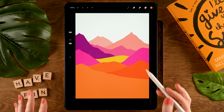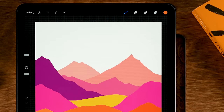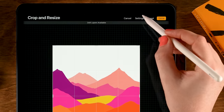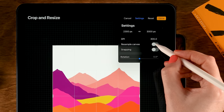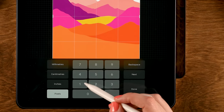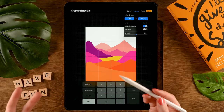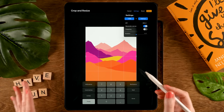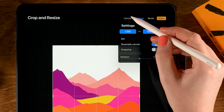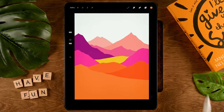For this tutorial we are using quite a lot of layers. If you're getting into trouble with your layers, I would suggest making your canvas a little bit smaller. You can do that by going to the Wrench, then to Canvas, then to Crop and Resize. Go to Settings, turn on Resample Canvas, and make it smaller — for instance 1200 — and you'll see how many layers you can create, which depends on the type of iPad you're using.